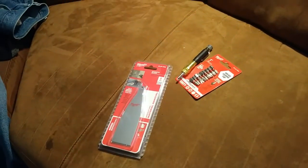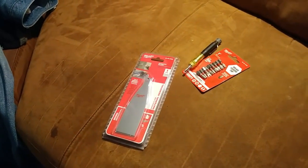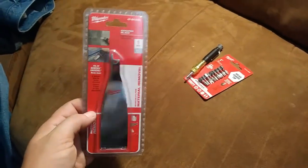A couple more items here for the tool bag. I only have these three at the moment so I'm just going to record this segment. There's more coming but I'll put them all into one video. So I'll do these for now so I can put them away in their respective locations.